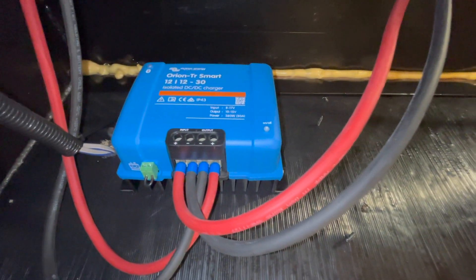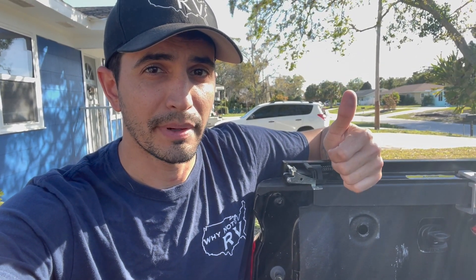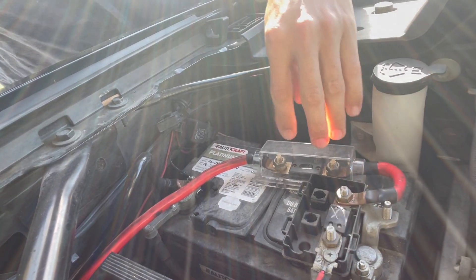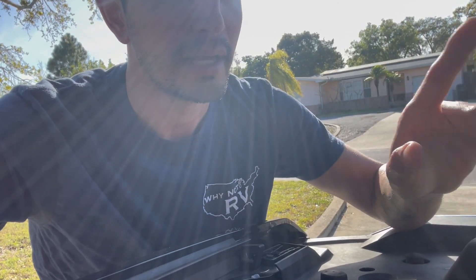Now we have everything done on the RV side — from the battery to the battery charger, and from the battery charger to the welding cable connector. Now we're going into the truck. This is our old plug and wiring, so we're going to undo this and rip out all the old cabling. I'm going to run my new wires in a completely different way — I'm actually going to go straight to the alternator, because that is technically the preferred method. Right now it's just connected through a fuse block into a battery, so I'm going to relocate these wires and go straight to the alternator, and the negative over on the other side of the truck.